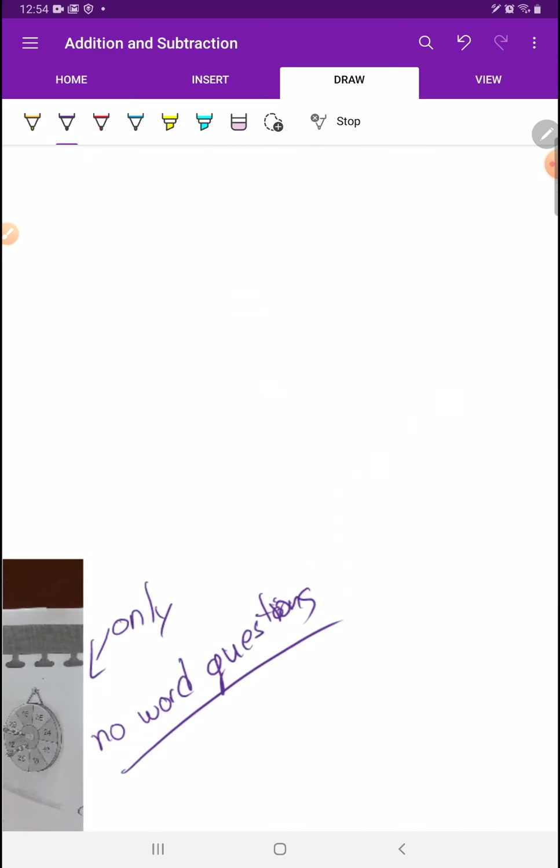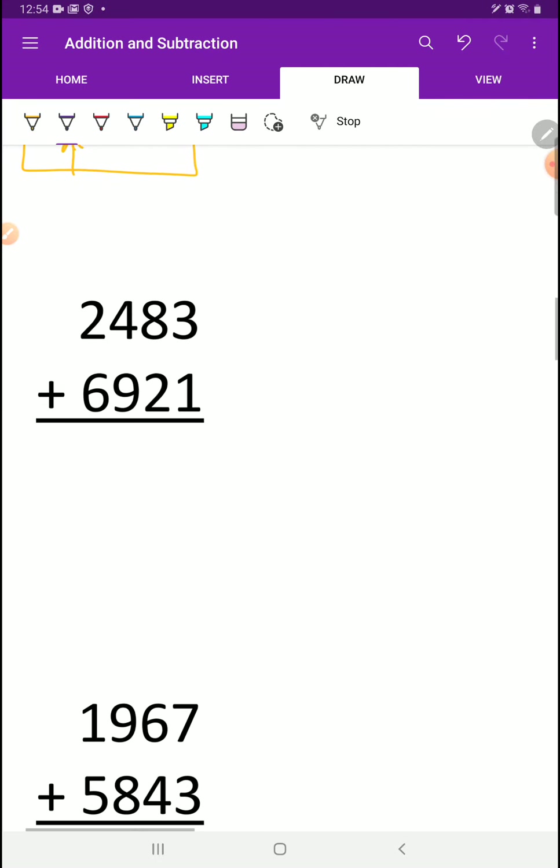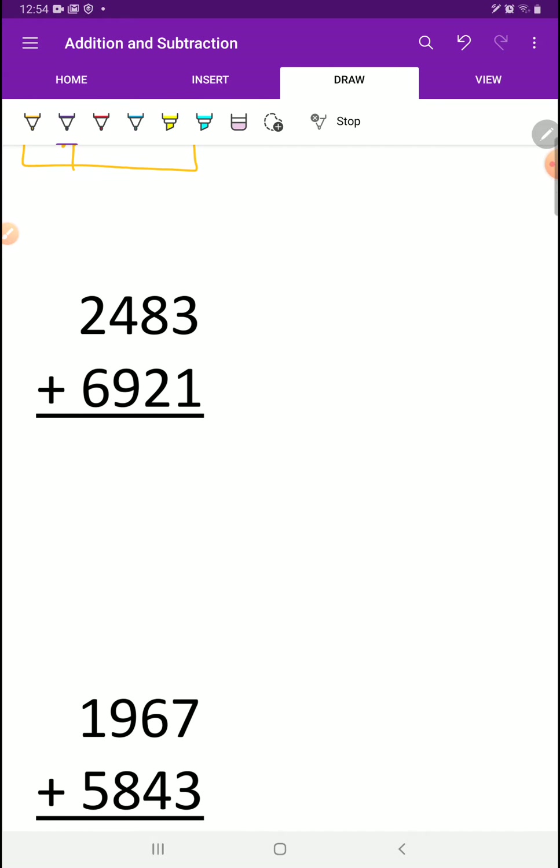Grade 4s, stick around and watch the rest of this video. I'm sure what we were doing so far you're like, I know how to do that — and that's good. So let's look at some examples. This is the work you're going to be doing. Everything is lined up really neatly, so you go in order. 3 plus 1 is 4. 8 plus 2 is 10 — put the 0 down and carry the 1. You put that carried 1 on the next number beside, which is the 4. So 1 plus 4 plus 9 is 14, carry the 1. Then 1 plus 2 plus 6 gives us 9. The answer is 9,404.